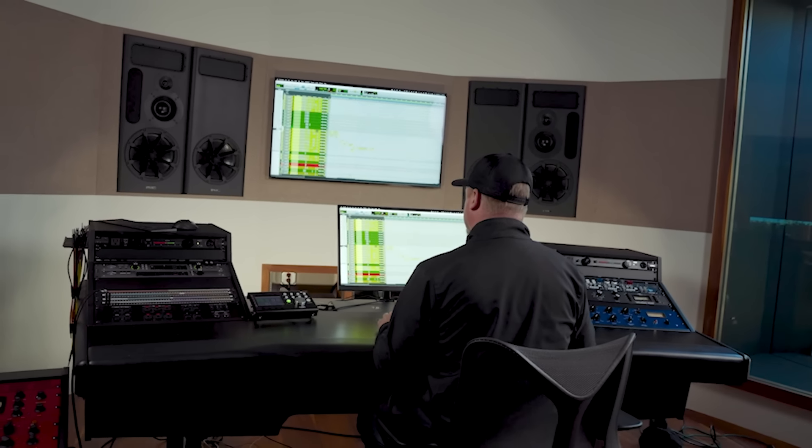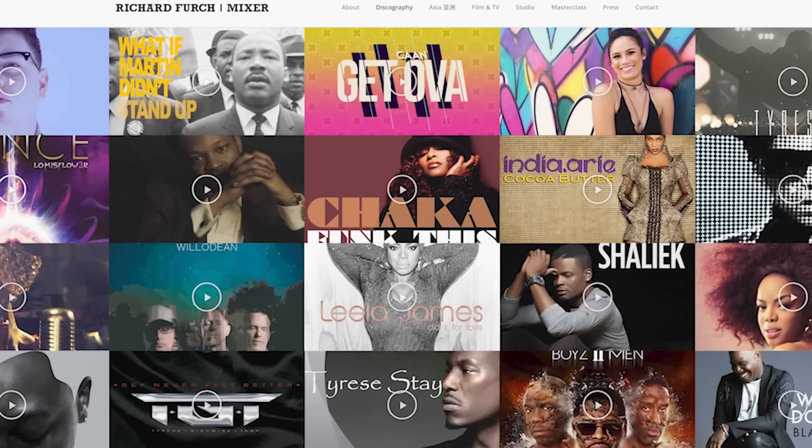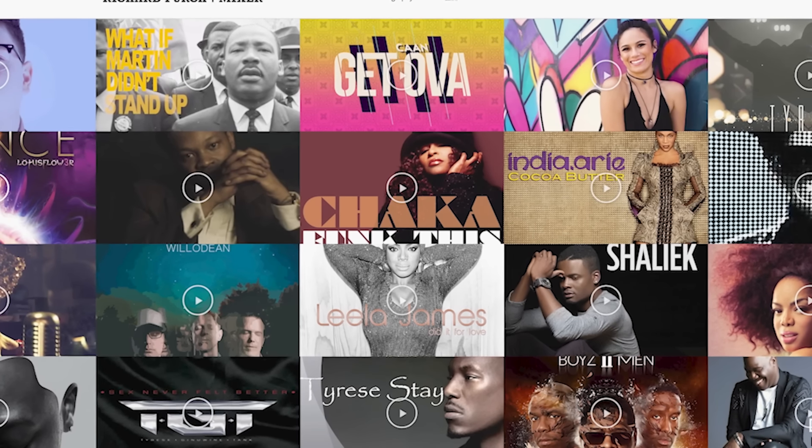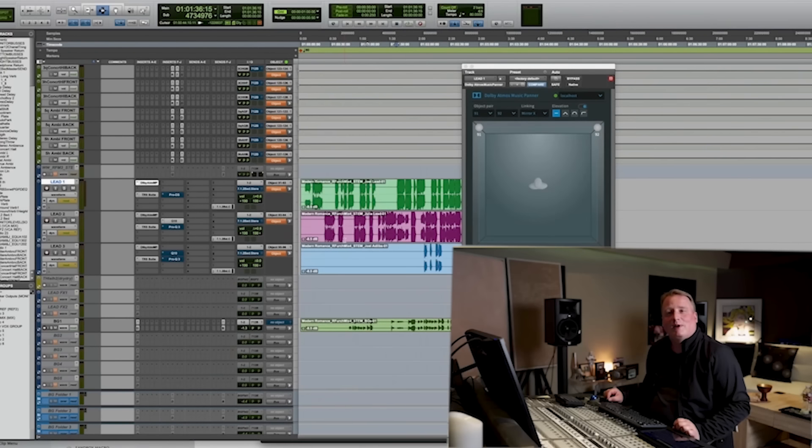Hi, it's Justin Coletti of Sonic Scoop. Welcome back for some more Mixcon. Today we are back with a masterclass with Richard Furch. He is a rare producer, mixer, engineer who has worked with a tremendous number of major pop, R&B, and hip-hop artists — artists like Frank Ocean, Jay-Z, The Weeknd, Rick Ross, Snoop Dogg, and so many more. He's also a rare mixer in the respect that he's one of the few we've ever invited back for another Mixcon. The last time he was here,